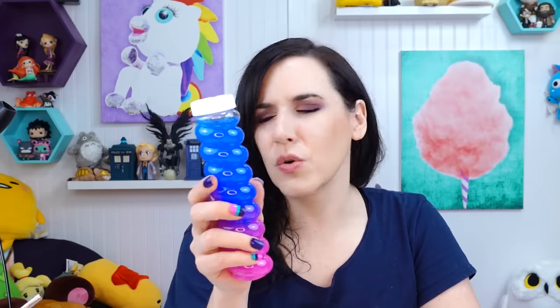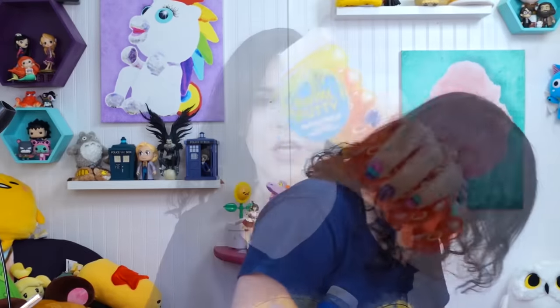Next! I found this swirl putty — it doesn't look like putty at all, it looks like really liquidy barrel-of-slime type slime. But this is quite a lot of it and this whole thing only costs a dollar. I'm going to put this in a squishy with these cute beads and also the Orbeez from this cold pack. I think in my mind this one makes the most sense, but in the end it might be the worst one.